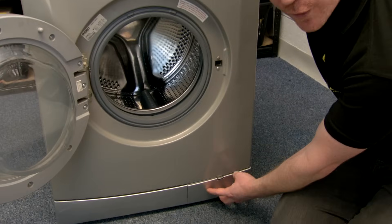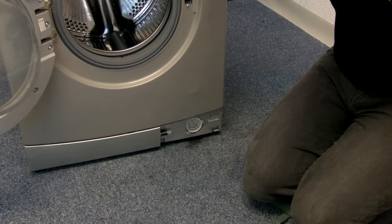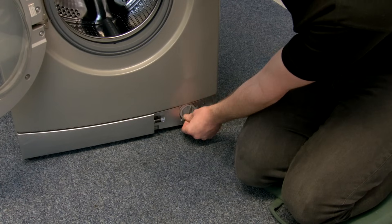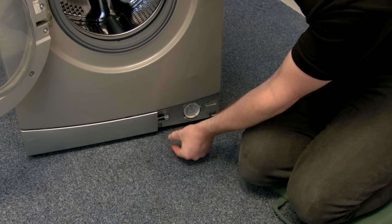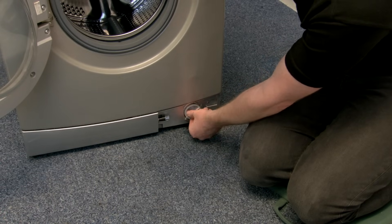The next area to look at is the filter. I'm going to remove the filter cover — here we have the filter inside. Please be aware that in your machine there may well be water inside the filter housing, so it's a good idea to put a towel down or a shallow tray to catch that water. It should be no more than a cup's worth.